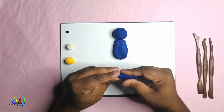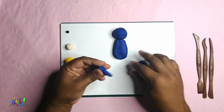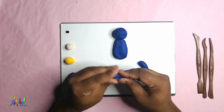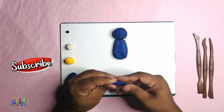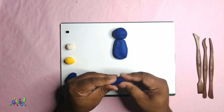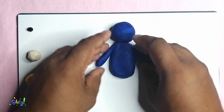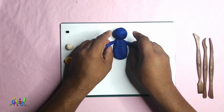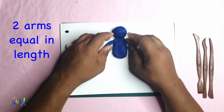Now I'm just rolling a little log, making sure it's nice and even. Then I break it in half to make two arms. Attach the arms to the body — just make sure they stick. Two arms equal in length.